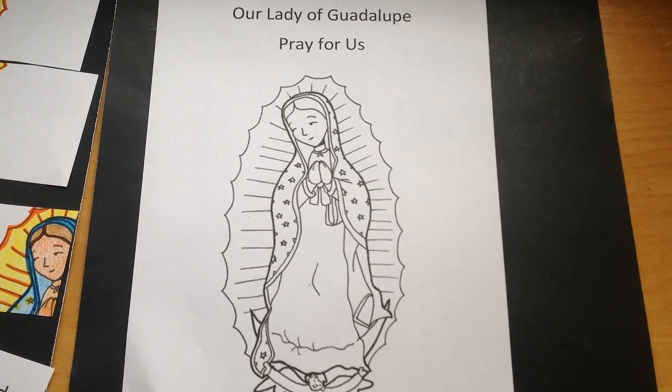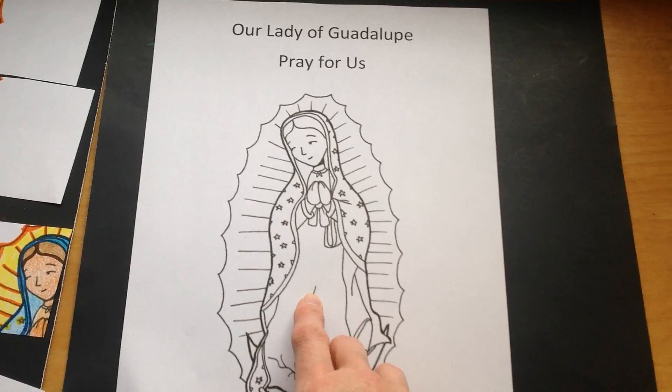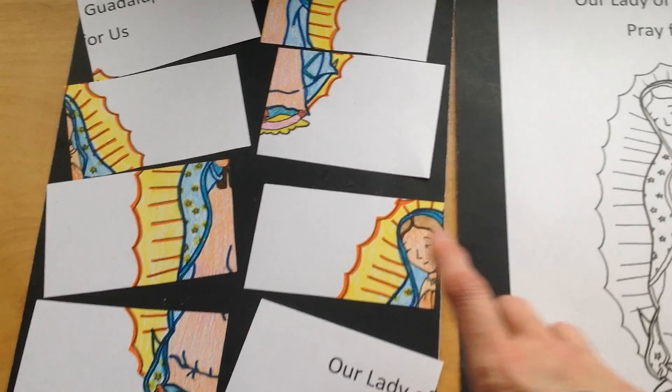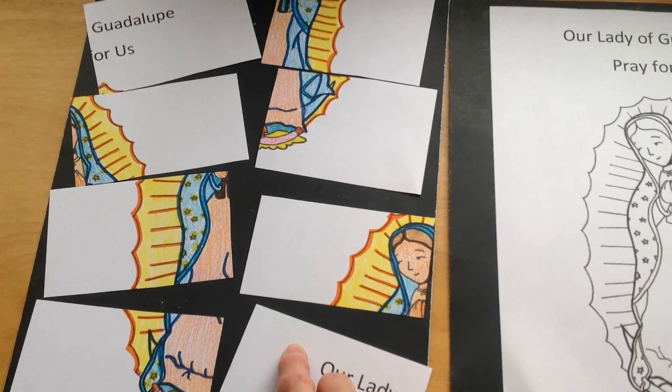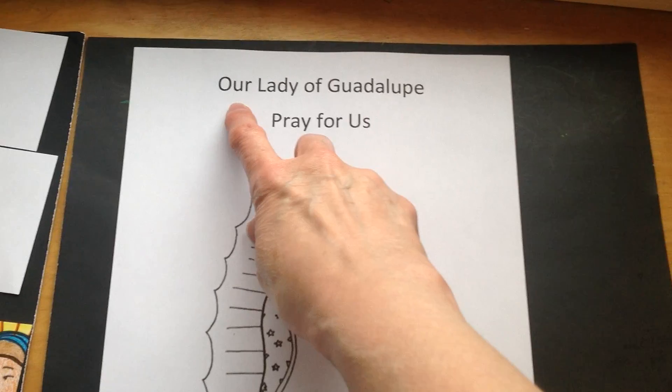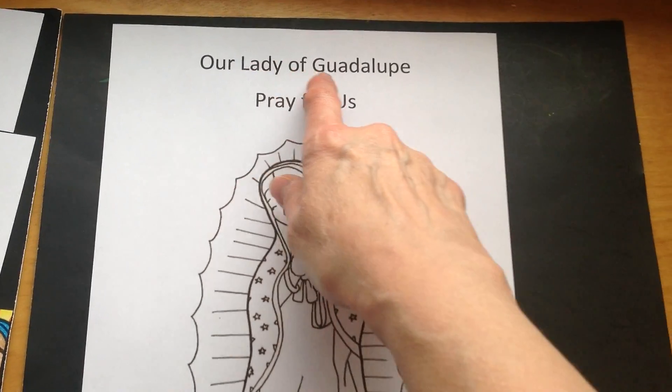All right, boys and girls, guess what I did with my picture of Our Lady of Guadalupe? I made it into a puzzle. You can do the same thing. Take a look at the top: Our Lady of Guadalupe.